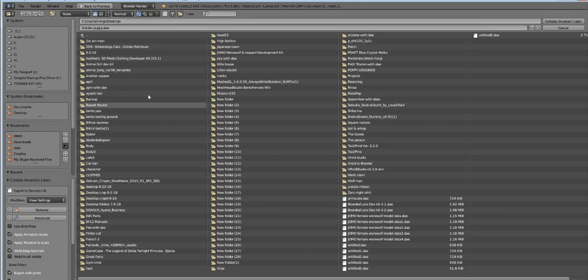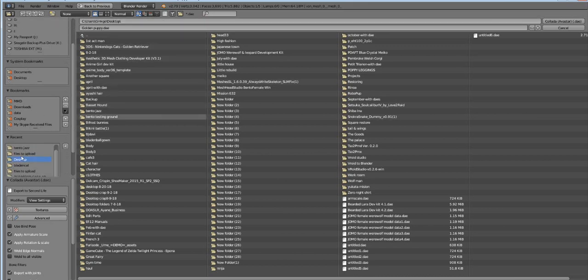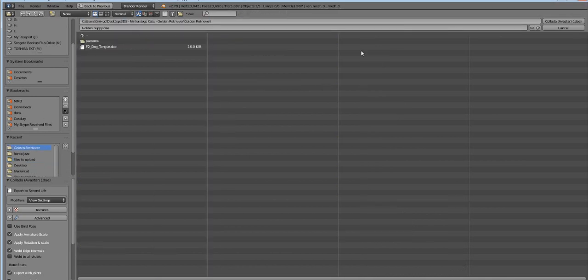Once our dog is all set, we're going to go to our project folder and copy it again and hit Export.